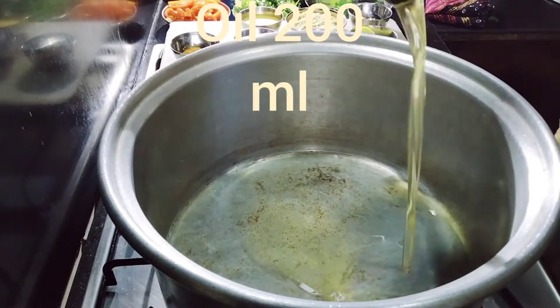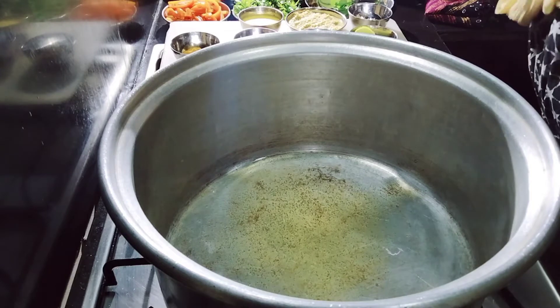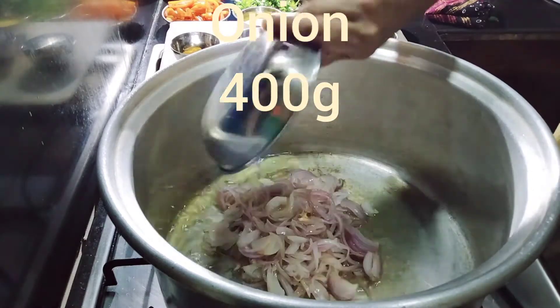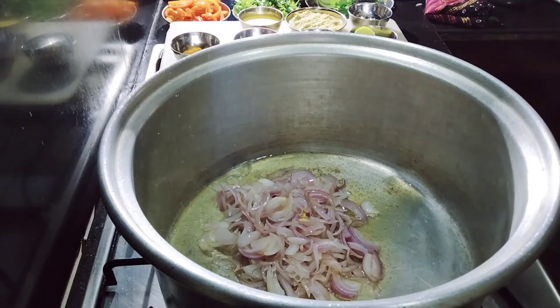Oil 200 ml. Onion 400g. Fry until golden color.